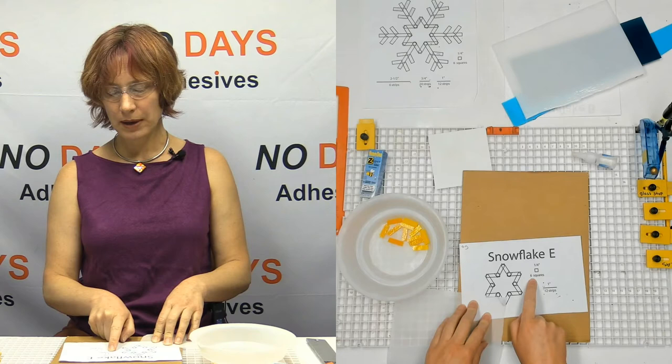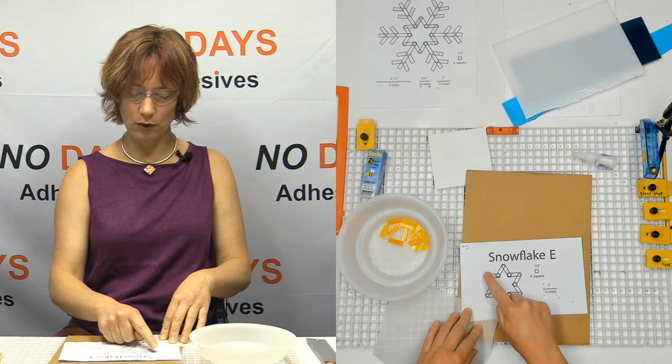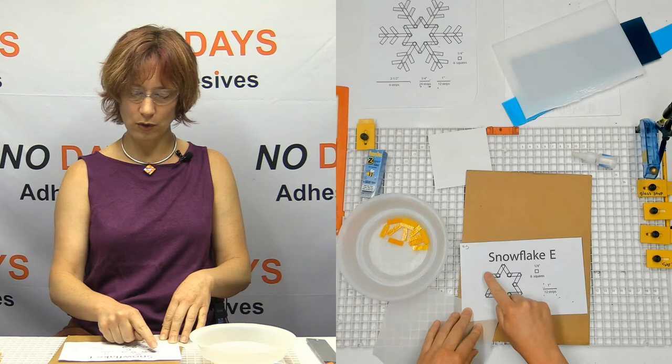If you put extra bits in these corners out here, then the star gets a little bit of a circle at the end where it kind of bulges out. So that's completely optional — you don't need it. Snowflake E is kind of the transitional snowflake between Snowflake A and Snowflake C.